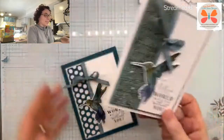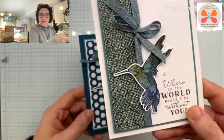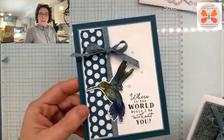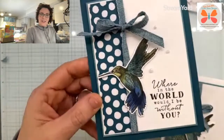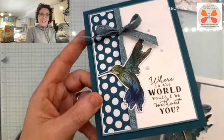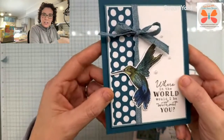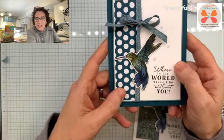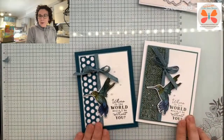So let me pull them up now — I did have Wink of Stella on the original. There is the original and that's just the Poetic Expressions designer series paper. And then there is today's. Can you see? He's got the glitter. It is shimmering on my end — I know it's harder to see on your end. So you guys, I'm in love with this one. I hope you love it too.